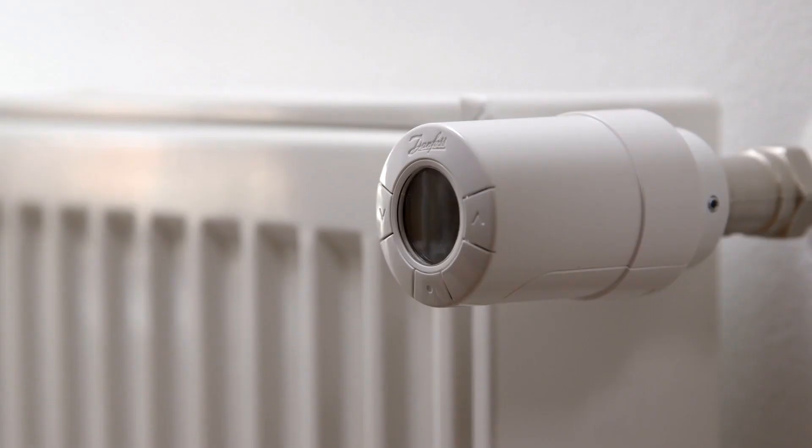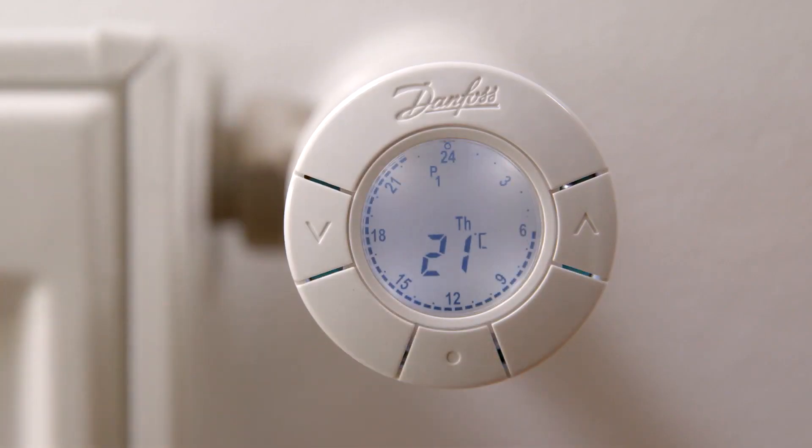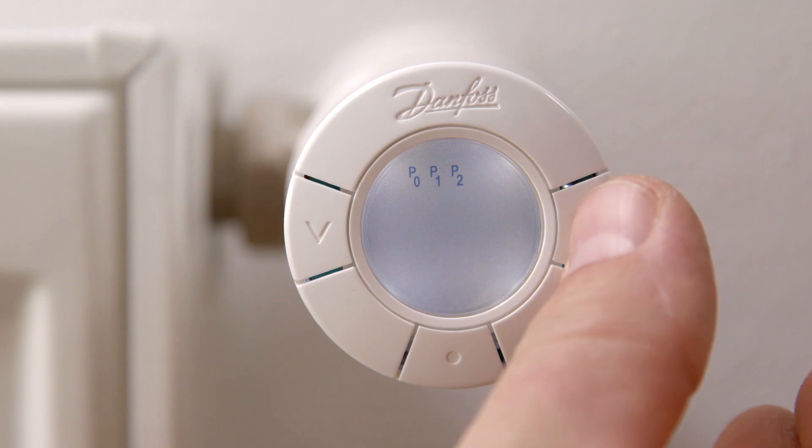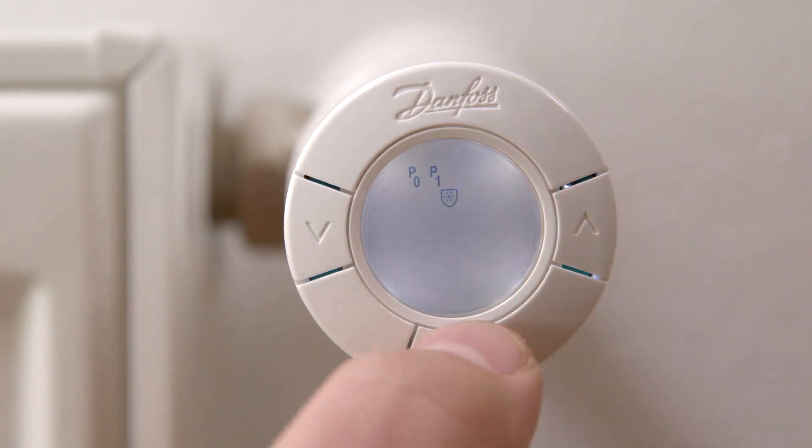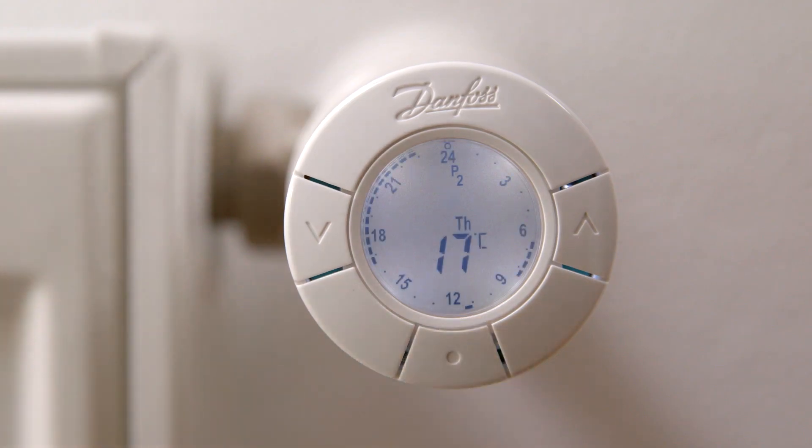If you want to change the program, first press the middle button to activate the display. Then press the middle button to open the program menu. Switch between the programs using the arrow keys and select using the middle button. Here we choose P2.